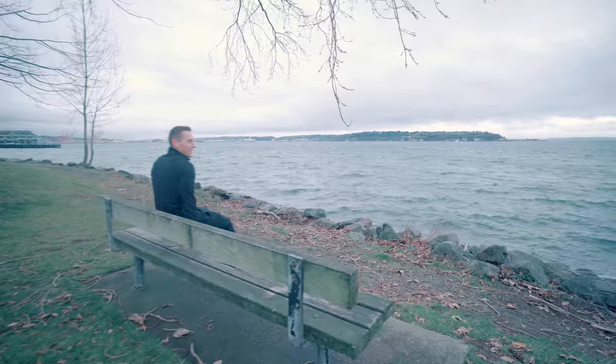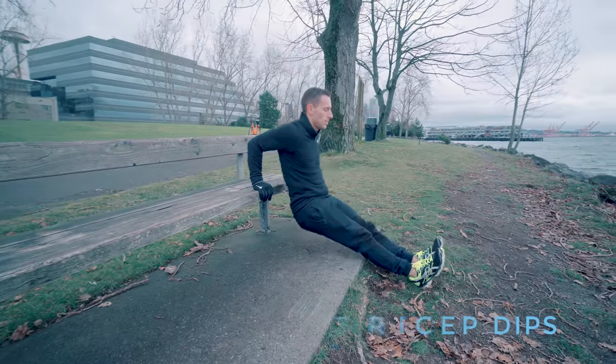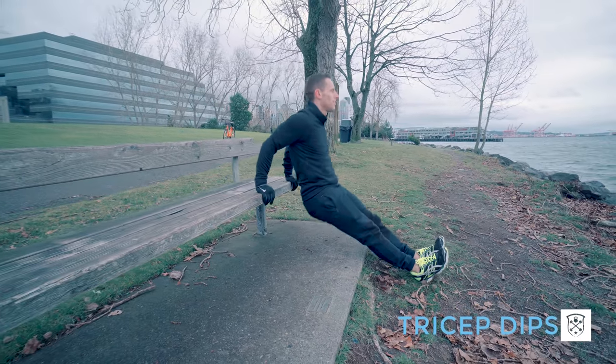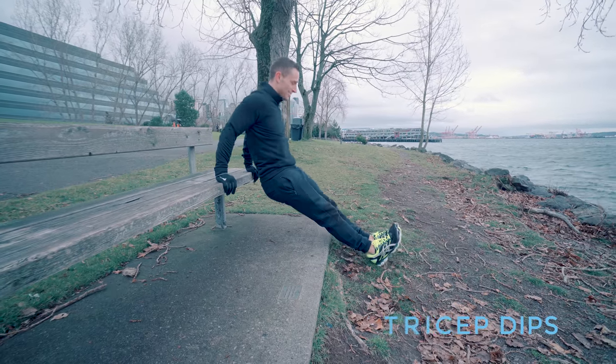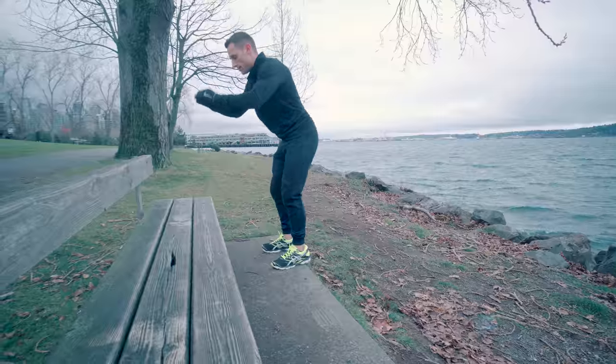Oh man, it was cold out there. All right, next is a set of dips. So here you got your chest proud, your shoulder blades pinched, and you're bending just a little bit. Don't go down too low to where you feel stress on your shoulders.